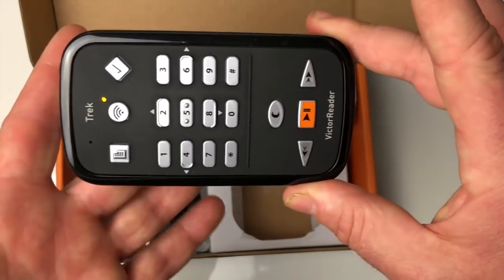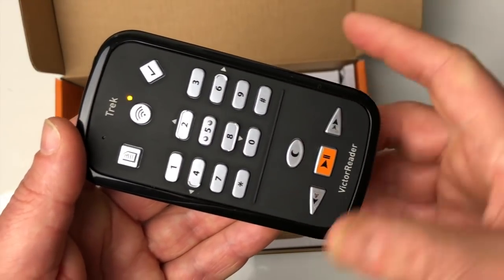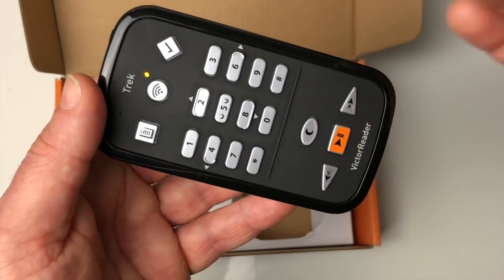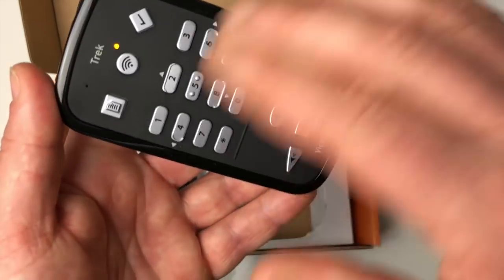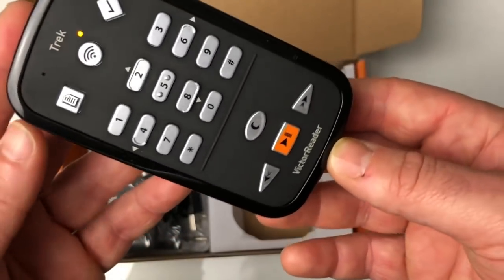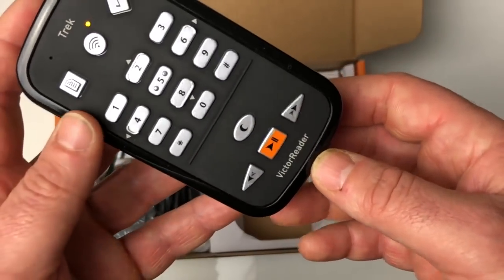J'espère que cette vidéo vous aura plu et qu'elle vous aura donné envie de vous abonner à la chaîne pour suivre les prochaines vidéos sur la mise en place de routes et le fonctionnement du GPS en action. N'hésitez pas à partager cette vidéo, à la liker et surtout à vous abonner si cela n'est pas déjà fait. Je vous remercie d'avoir regardé cette vidéo jusqu'au bout et je vous dis à bientôt pour les prochains tests du Victor Reader Trek. Merci à tous et à bientôt !